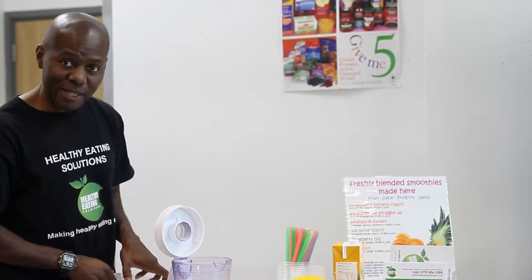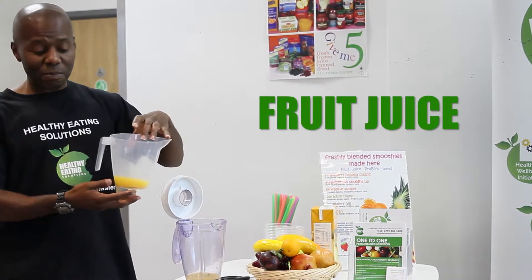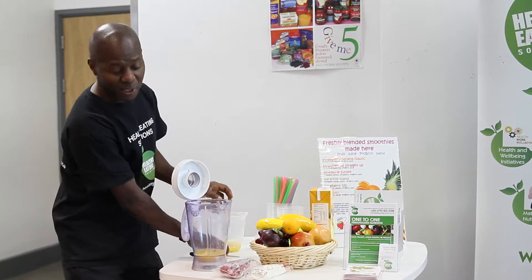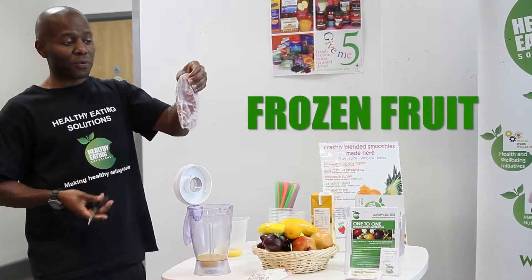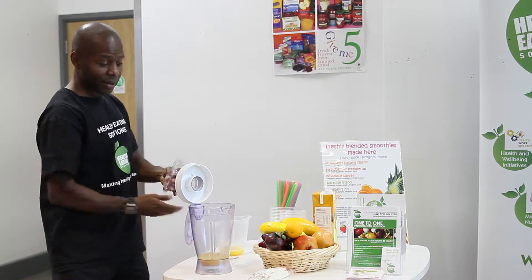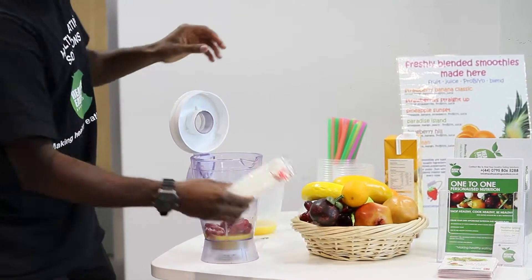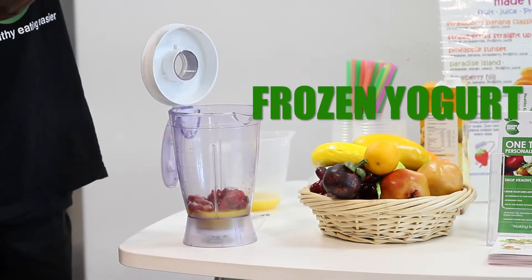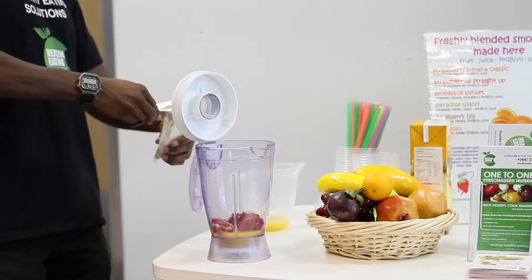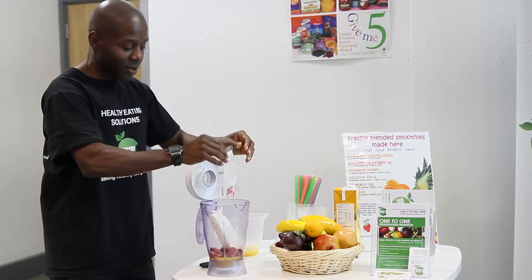To make the healthy eating solution smoothie, you need some juice of your choice — this can be orange juice, apple juice, pineapple juice, anything you like. That goes into the blender. Then we've got some frozen strawberries, we snip off the packet and that goes in. We're also using some frozen vanilla yogurt, which adds consistency to the smoothie and tastes delicious, and we pop that into the blender.